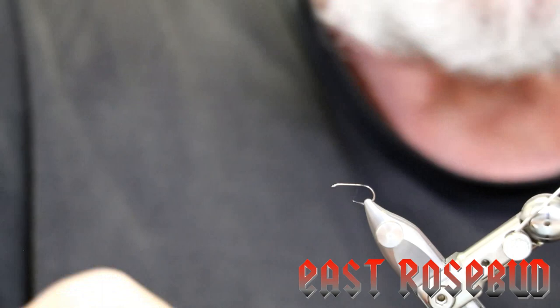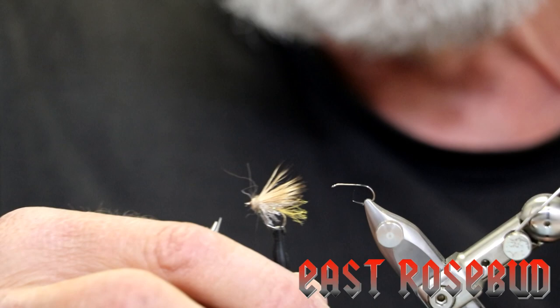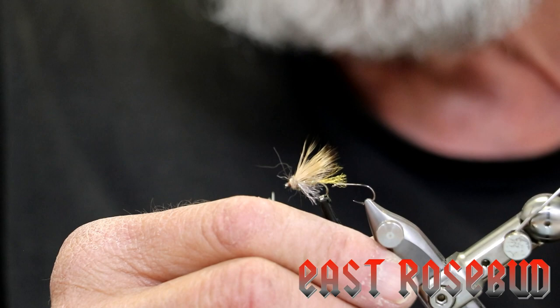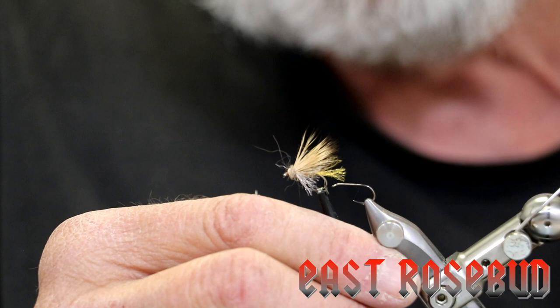Hi everyone, Dave here at East Rosebud Fly and Tackle in Billings, Montana. Today I'm going to tie another pattern from Craig Matthews. This is what he calls the X2 or the improved X caddis. He has found that on some selective trout in some waters, the X caddis simply won't do the job — maybe they've seen it so many times or maybe they're just extra picky. In many ways it's just like an X caddis, but there are a couple of differences as you'll see as I tie it.